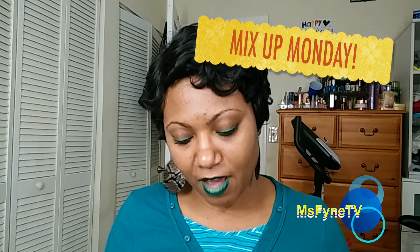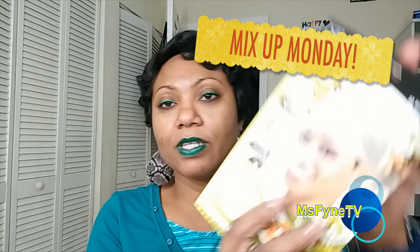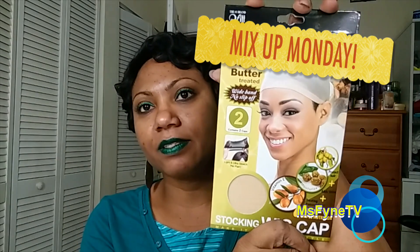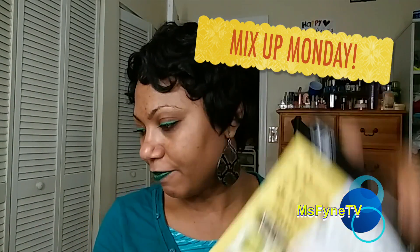I bought some wig caps the other day and I absolutely don't like them. I saw these tonight in the beauty supply store — it's two in this pack for $2.99, so I grabbed that.